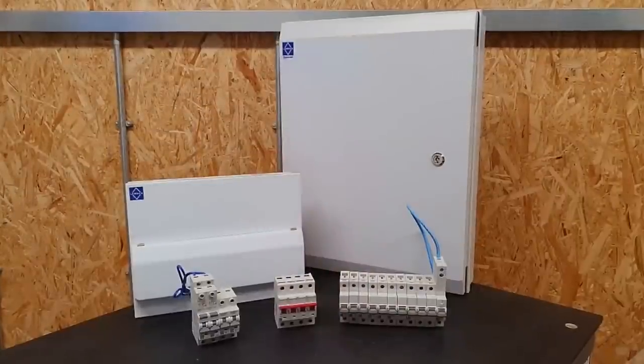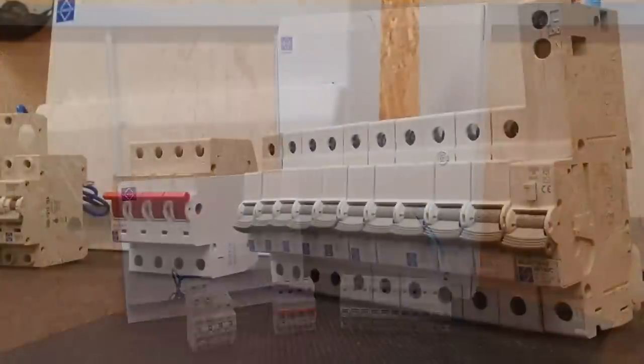Please note that all the information in this video is taken from the original 18th edition of the wiring regulations, unless otherwise stated. It's always a good idea to check the latest version, depending on when you're watching this. In this CPD package, we'll be looking at circuit protection in its various forms, and we'll be illustrating some of the key points using components from Luden.